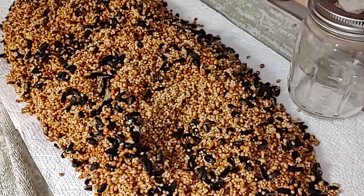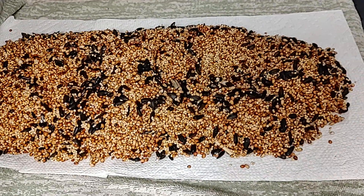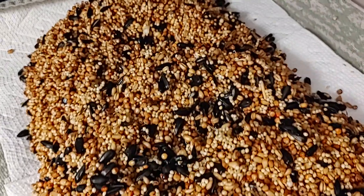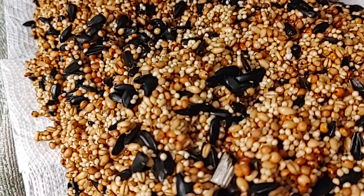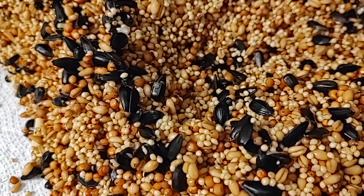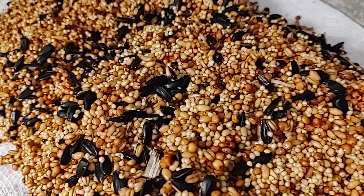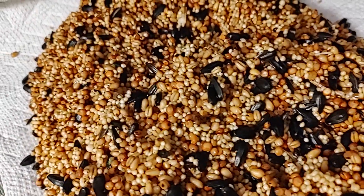This is the final step — just to show you what it looks like. We pour it out on a towel and then a paper towel. It looks really good. I wanted to show you what the birdseed looks like after a three-hour soak with three rinses. You can see how clean and hydrated it is.